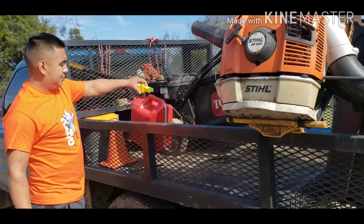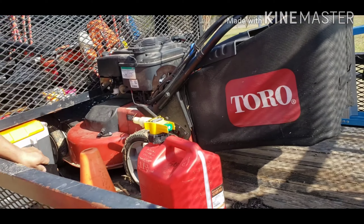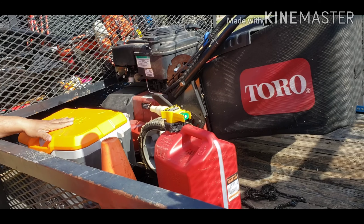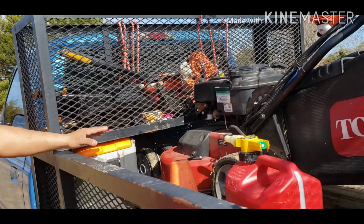Here's my regular gas on the other side from the mix. Safety cone. Cooler. This electrical box I got off of a supply house. It's very convenient because it fits right here, and I lock it so nobody can take it or steal it.